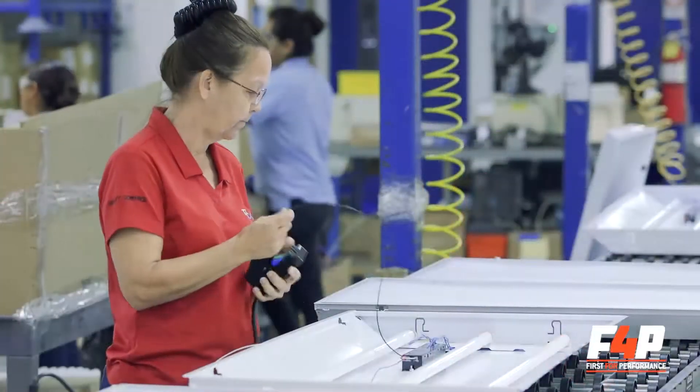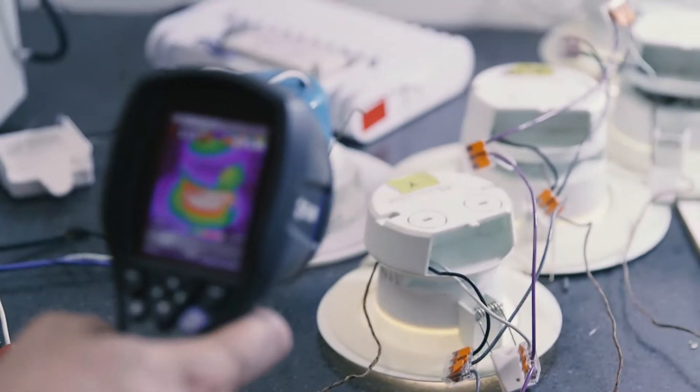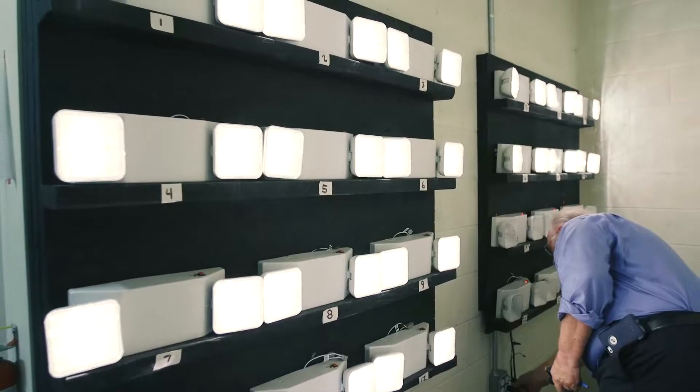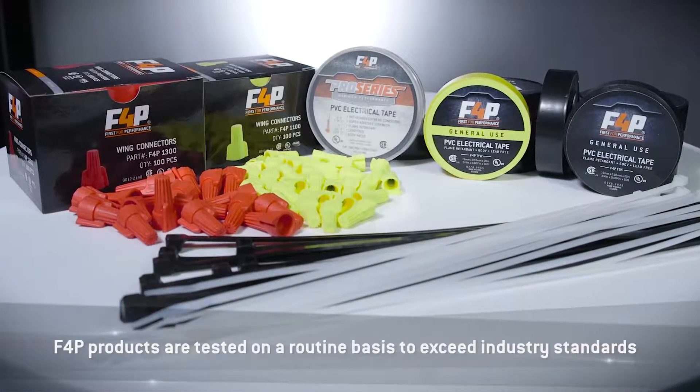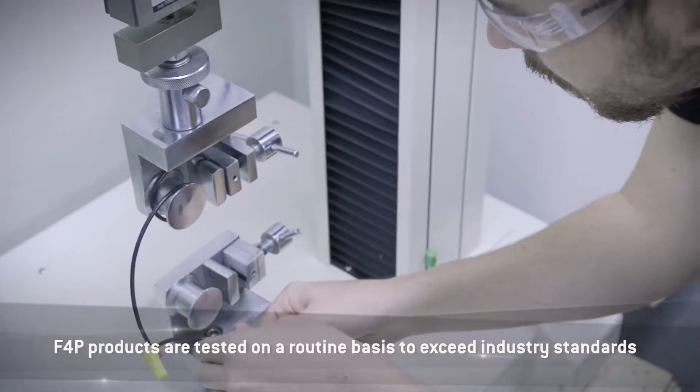When it comes to TAMCO's quality control testing, the first thing that comes to mind is our lighting products. However, even the simplest of products, such as F4P's electrical consumables, are thoroughly tested on a routine basis to ensure they meet or exceed industry standards.